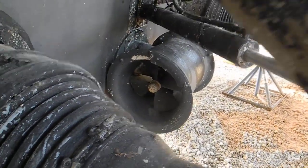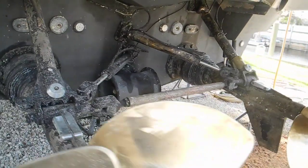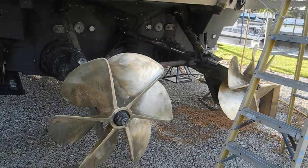Something I did not mention yet is that stern thruster. It's in a tube, or a barrel, or a cylinder, so that gives it right and left stern thrusting ability. There is also a bow thruster up forward.